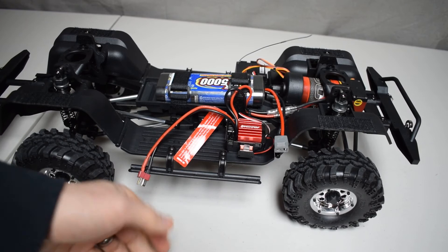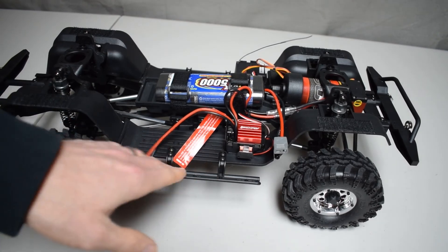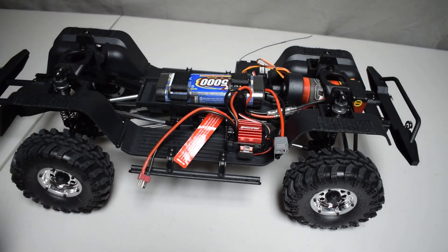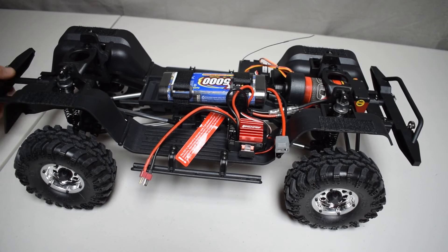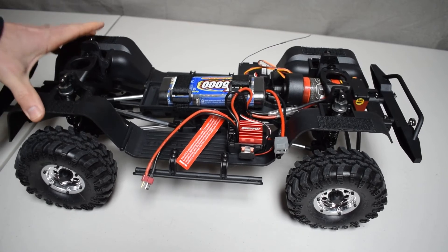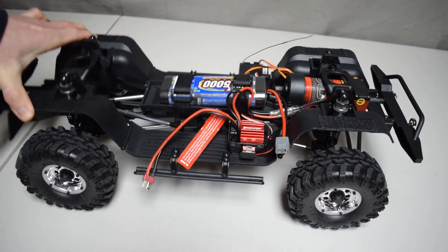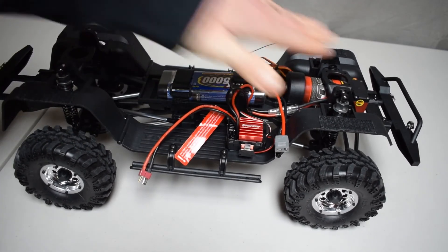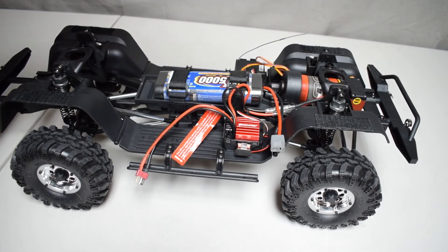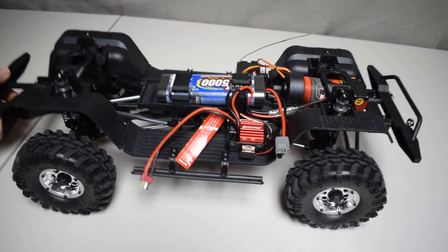These rock sliders also double as body containment slides — you tuck the side of the body in to reduce flare and flex so it won't get caught on rocks on the trail. The shocks are oil-filled, aluminum-bodied, and fairly impressive — very nice and fluid, with no catch to the springs, although the springs feel very soft. I do have plans to replace these in the future, but I'll give everything a solid stock shakedown before pulling parts off.